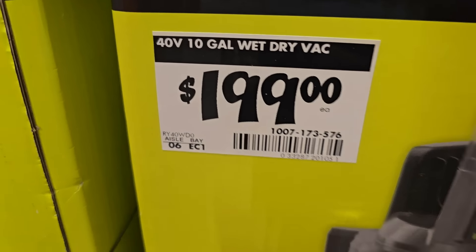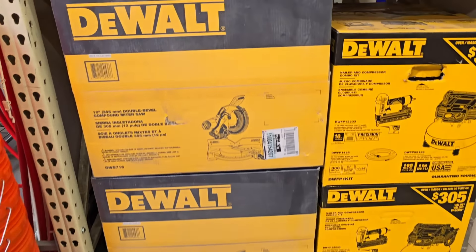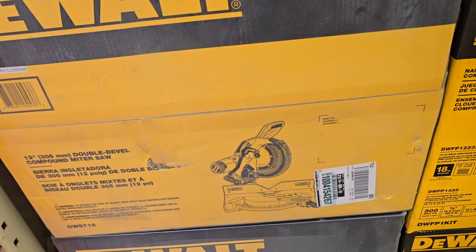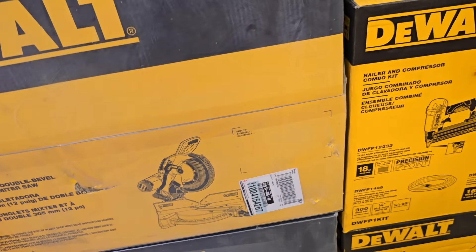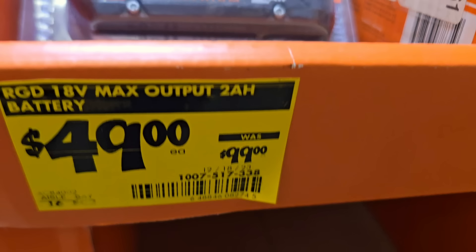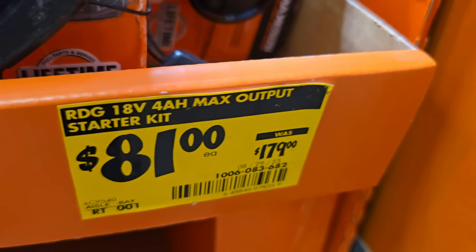A 40V vacuum for $199 — really nice, especially if you already have those batteries, great for cleaning vehicles. Another miter saw for $369 — a 12-inch double bevel, compared to the one that was $399. The Flex max output 2Ah battery is $49 down from $99, and the Flex starter kit is $81 down from $179 for amp power.